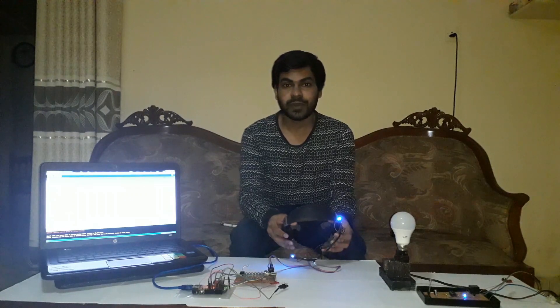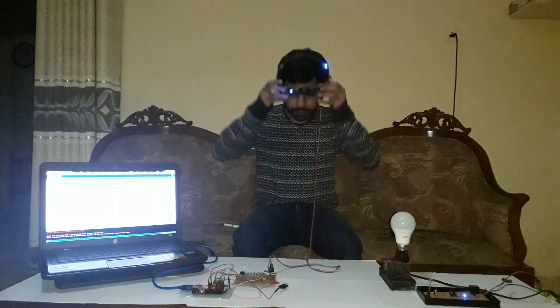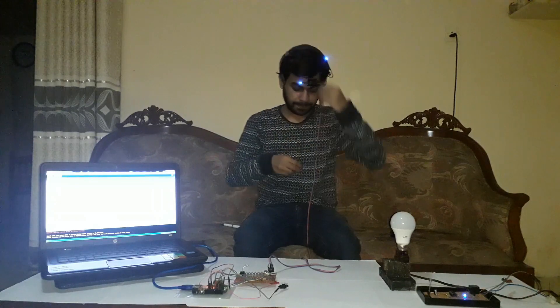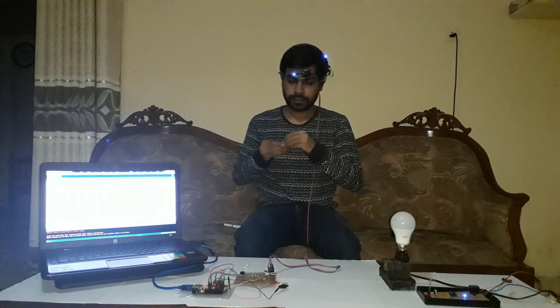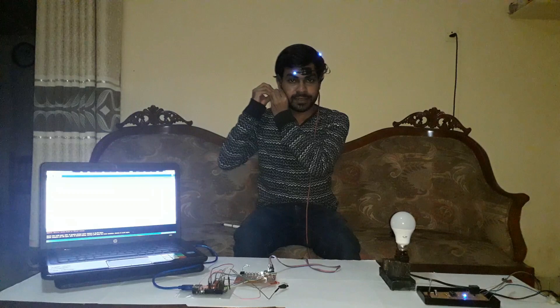Alright, okay — test number one. I'm going to test it now.